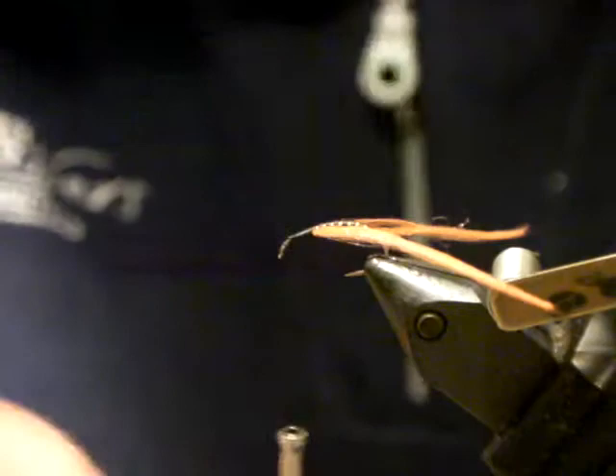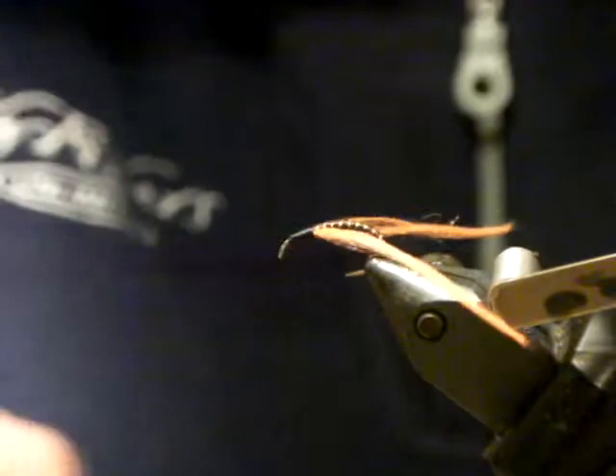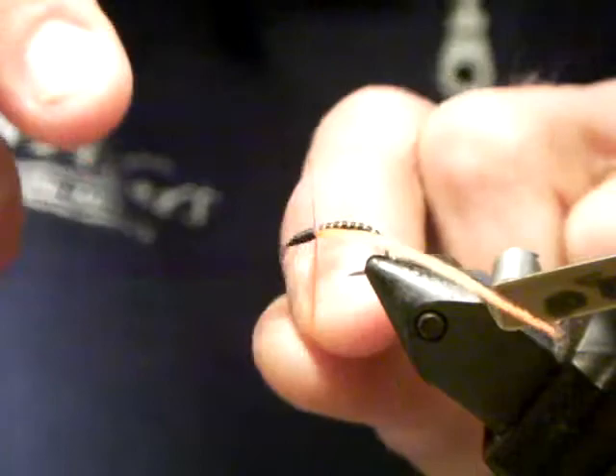Chatting to the guys yesterday, there were a lot of questions about how to fish it. This is really a fly you fish fairly static — you're not going to be stripping a buzzer along. You don't see buzzers trucking through the water; they sit there and hardly move. They're kind of struggling to the surface to try and hatch, so you want to fish this fly fairly static. I usually fish it in conjunction with another fly.